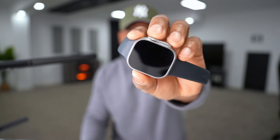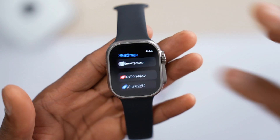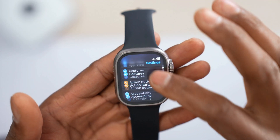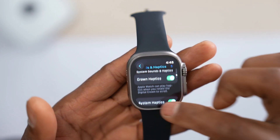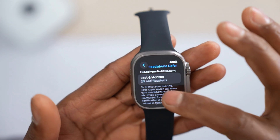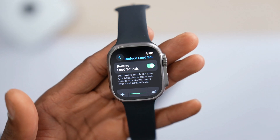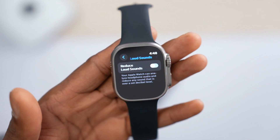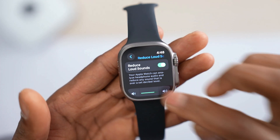If you have an Apple Watch, there's a setting you have to make sure is off. Open up Settings on your Apple Watch, scroll down until you see Sound, tap on it, scroll down until you see Headphone Safety, tap on it. At the bottom you'll see Reduce Loud Sounds — make sure that setting is off. If you want to keep it on, at least increase the volume slider.